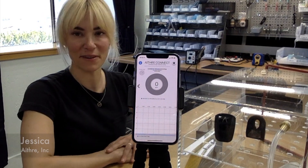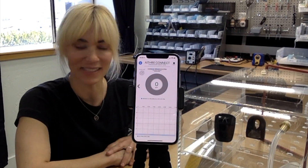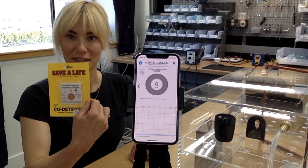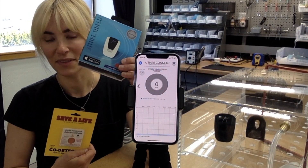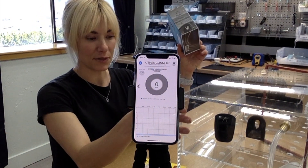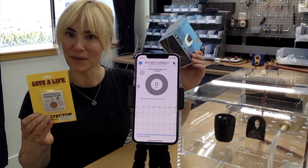Hi, this is Jessica from Ithra at Ithra Headquarters in Ketchum, Idaho. Today we're having a really fun test between the DOT and our very own Ithra Shield 4.0. We're going to put both devices inside this clear gas chamber, introduce gas, and see how they react. Both are brand new out of the box.